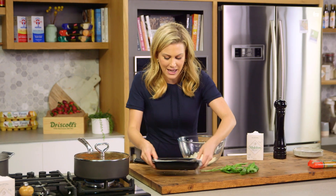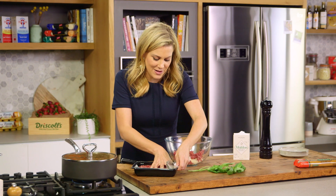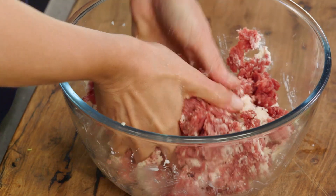So we'll take it out of the pack and just using your hands break it away and mix it in with our other ingredients. Get your hands in there and really give it a good mix, squishing it as you go.